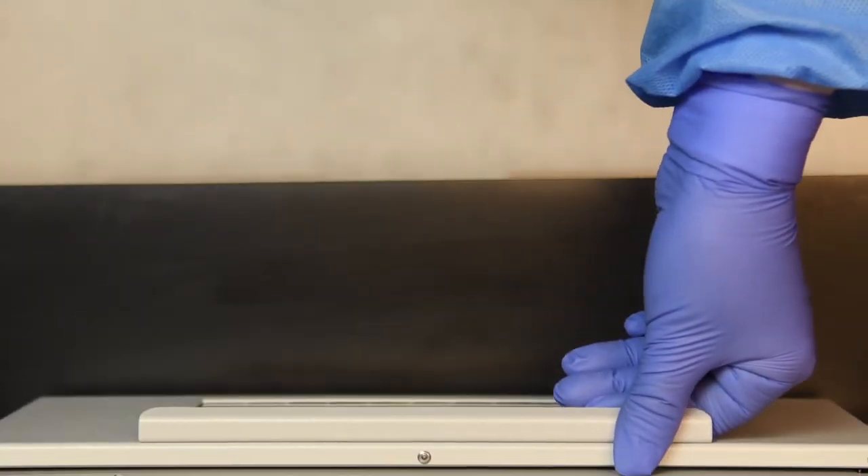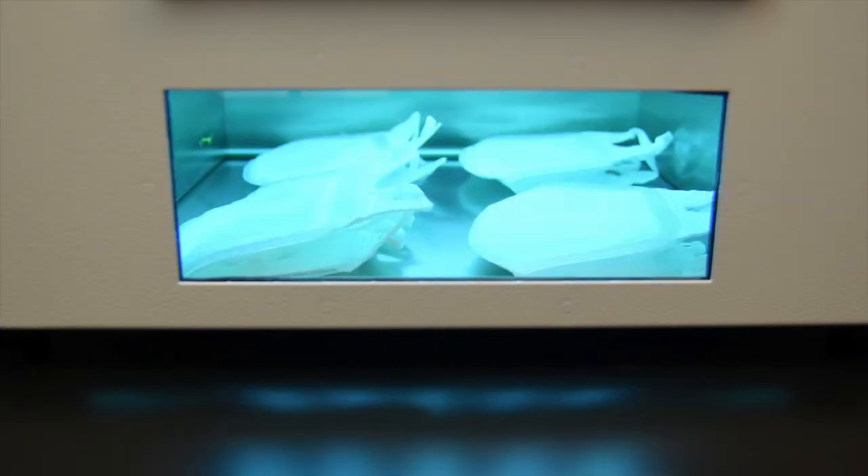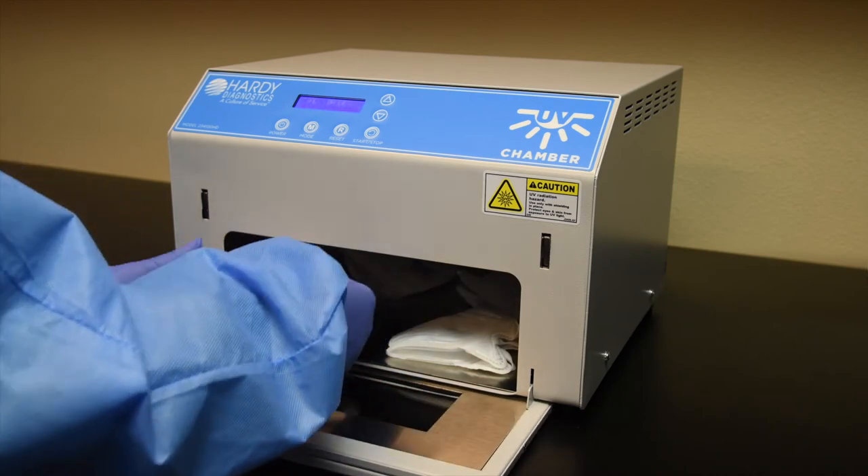Close the unit, then press Start again. When the cycle is finished, open the unit and remove the N95 masks.